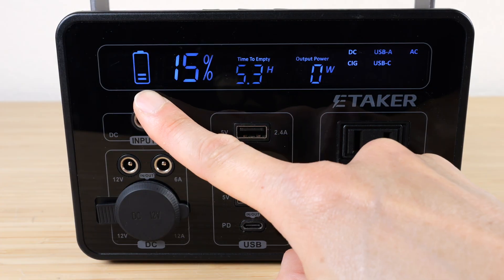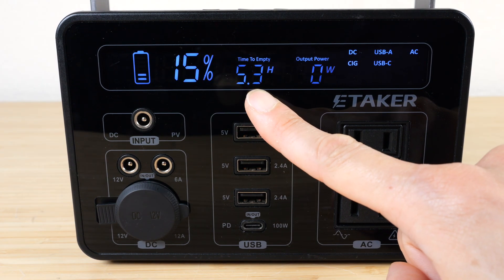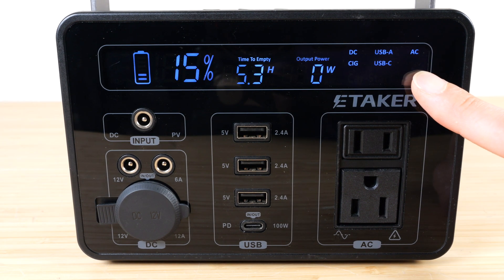The LCD screen shows battery percentage — currently at 15% — and time to empty, which is 5.3 hours at its current rate. It also shows which input or output port is active, and the LED indicators show which ports are turned on or off.